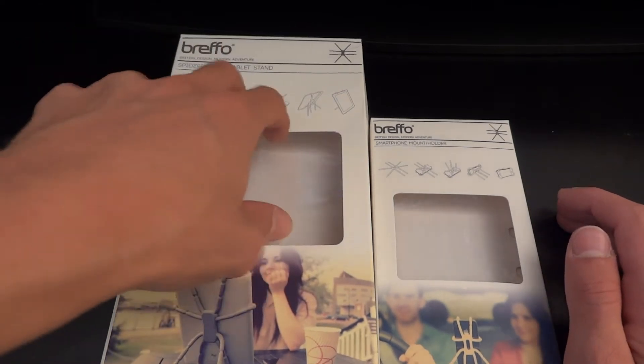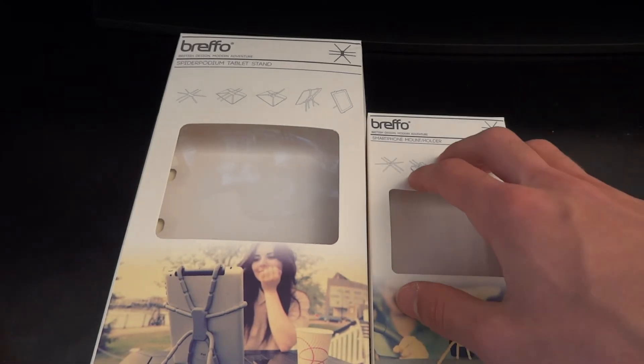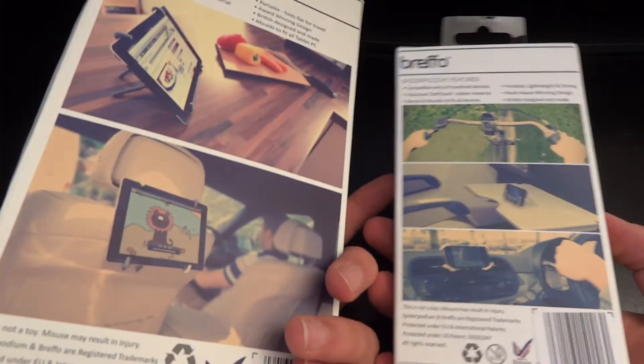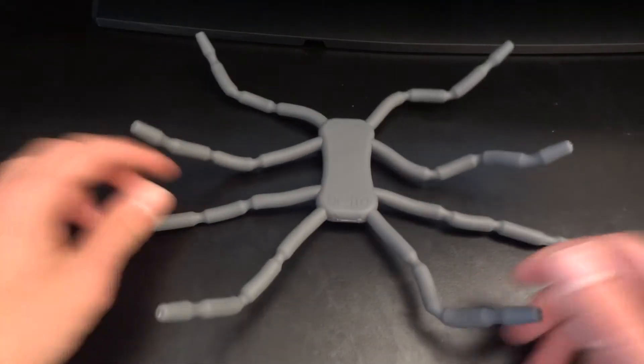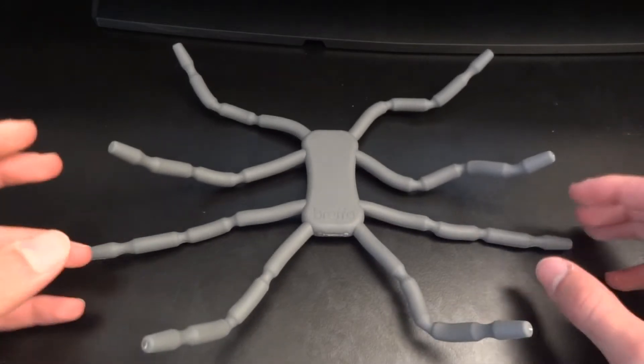On the left hand side you've got the tablet stand, on the right hand side you've got a smartphone holder. These are the boxes they come with and I've got them both out. As you can see, it is a very, very versatile stand.